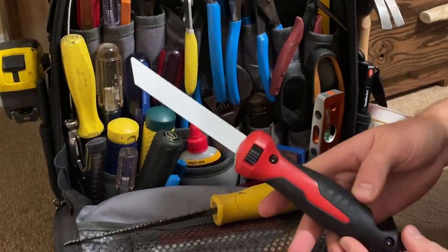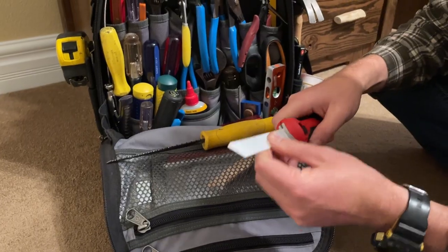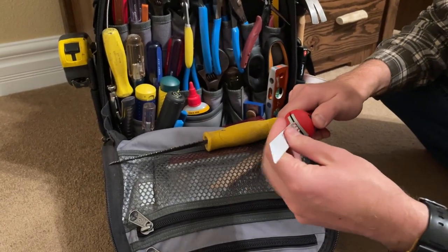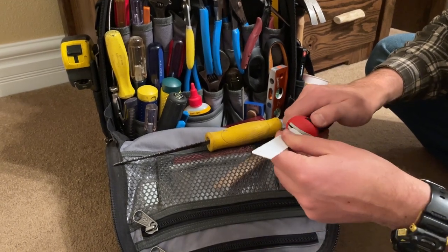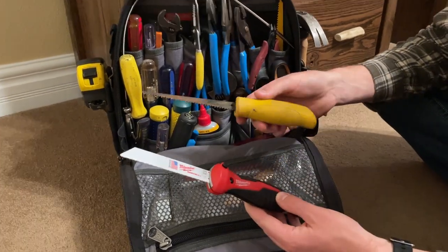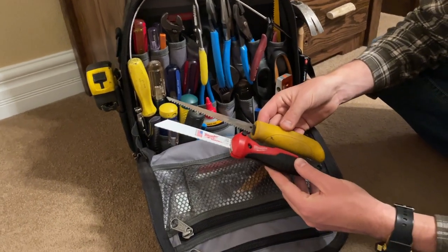The finish on this thing is really nice — really good quality. The saw blade goes in both forwards and upside down, just like it would in a normal reciprocating saw. Size-wise, for comparison — I've always just called these a drywall saw — you can see the handle on the Milwaukee is a little bit longer.